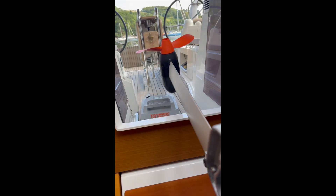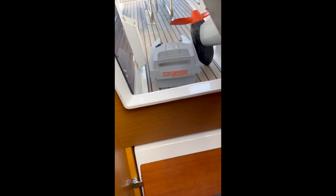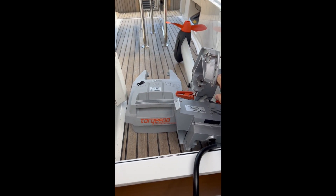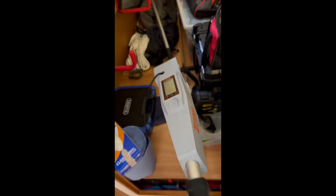Welcome back to The Boat Cheat. We're looking today at electric outboards. I make no secret that I'm a massive fan of these. We're going to look at why, the pros and the cons, the ePropulsion option and Torqeedo, and compare the features of each.